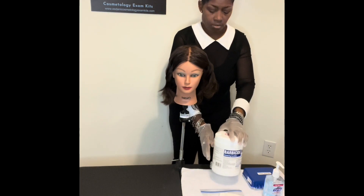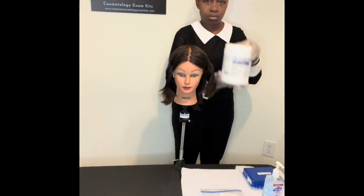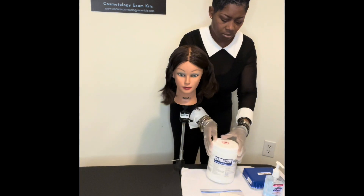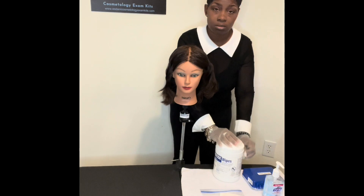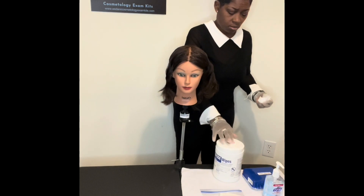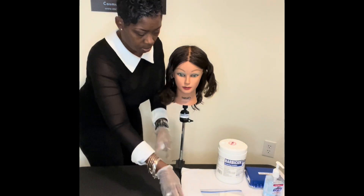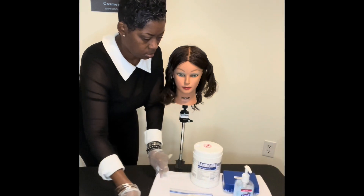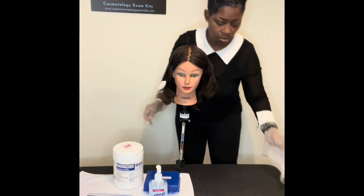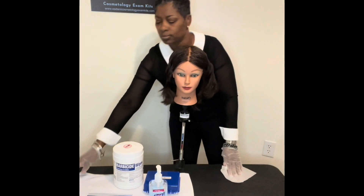And disinfect for the setup. Here I have removed my towel and everything from the haircut. I have sanitized my hands, I have placed my gloves on, and I am now going to use my barbicide wipe to disinfect. Here you see the barbicide wipe — I'm going to slide my towel that lives in the area for the universal supplies and wipe that area down and disinfect it.